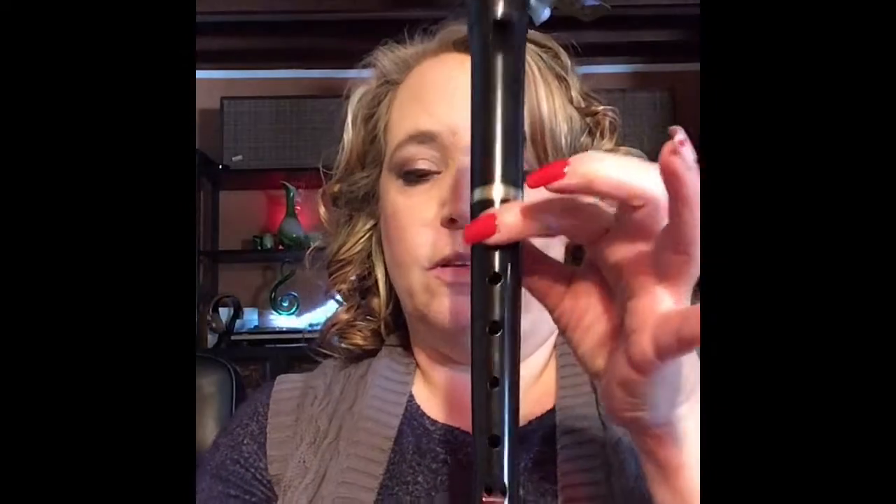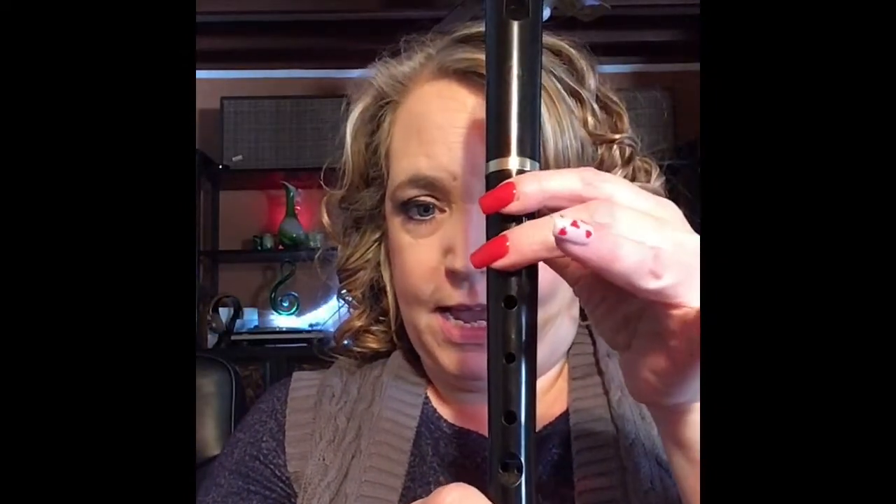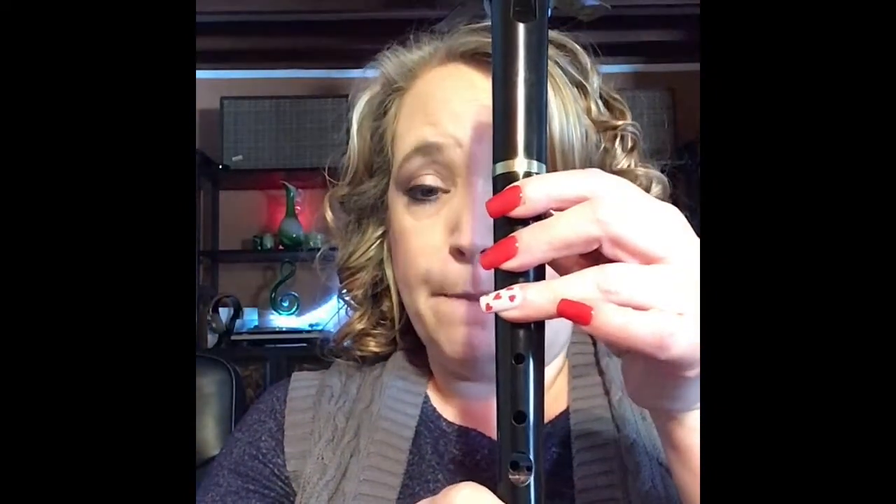Every time in the song it says Hot Cross Buns, it's B-A-G. That's a cool little combination because we play a whole bunch of B-A-G songs when we start recorder. Now remember, if you are not getting the notes out correctly, your finger is leaking — that means somewhere a hole is not being covered.